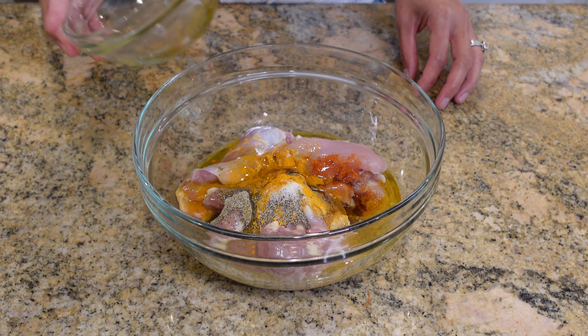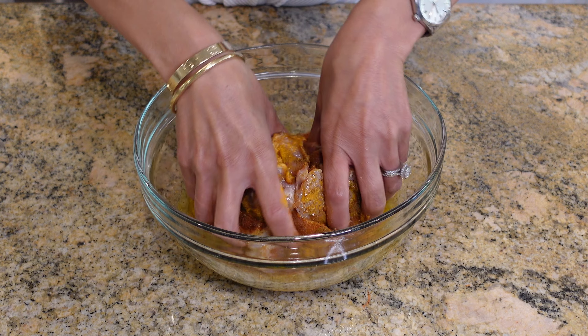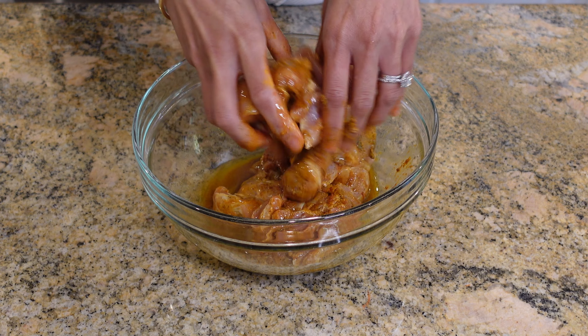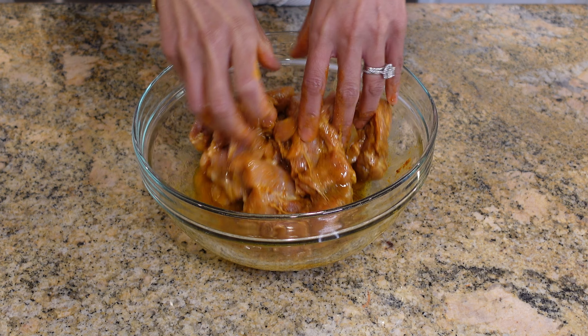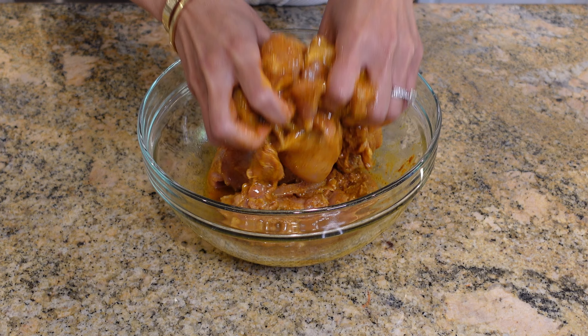Using my best utensils, which are my hands, I'm going to mix everything until it's well combined. If you're new to my channel, please like and subscribe so that you can support me to continue to share simple and delicious recipes with you guys. Chicken shawarma is my favorite to order at a Mediterranean restaurant, and I often get it catered when I throw parties, just because everyone loves it and it's such a crowd pleaser.